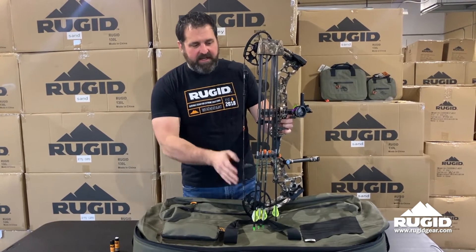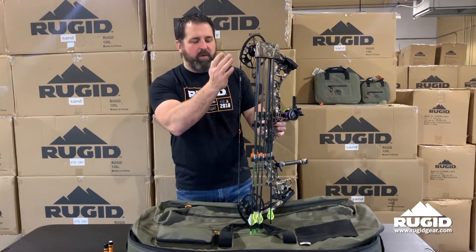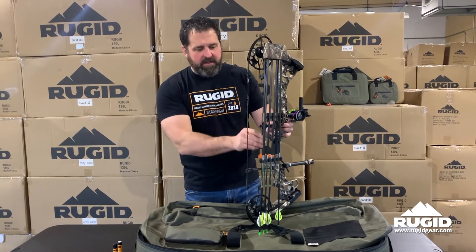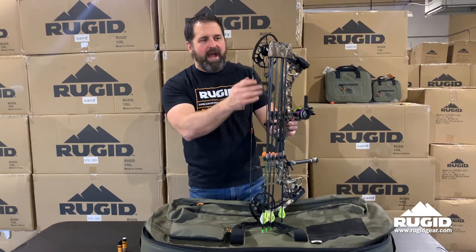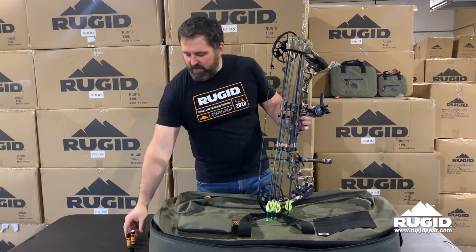I personally will wax pretty much the whole string and anything that isn't going to come in contact with a cam or any area of your bow that's going to move. Some people will say that you're going to get dust or debris in that area if you wax it, and then that's going to get into your cam. I don't know whether I agree or disagree with that.